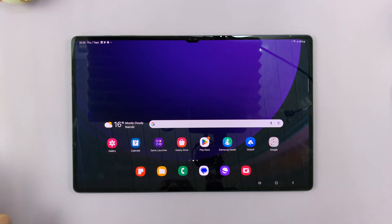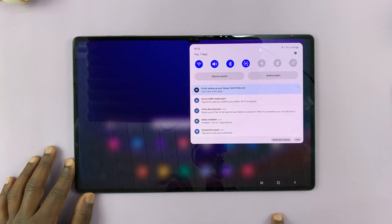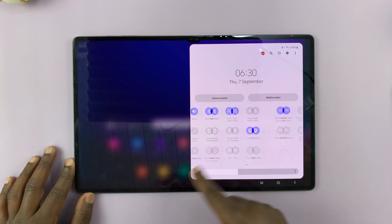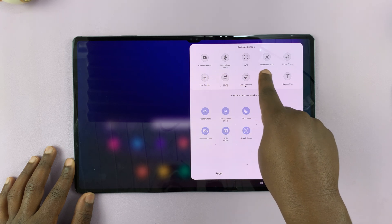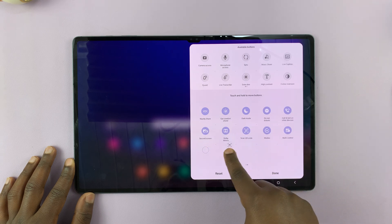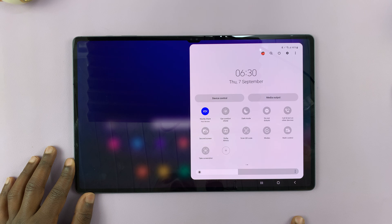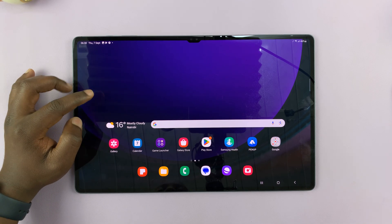That's the second way of taking screenshots on your Galaxy Tab S9. The third way is swiping down from the top of the screen to open the notification center, then swipe again to reveal the quick settings. In these quick settings, look for the screenshot option. If it's not there, go to the extreme right, look for the plus icon, tap on it, and look for the screenshot icon in the Available Buttons section. Press and hold, then drag it to the active section. From now on, when you swipe down to the quick settings, you should see the Take Screenshot option and can tap on it any time to take a screenshot of whatever is on your screen.